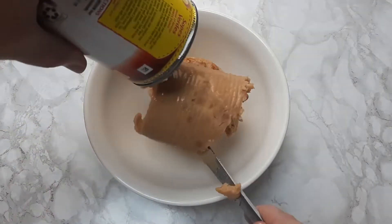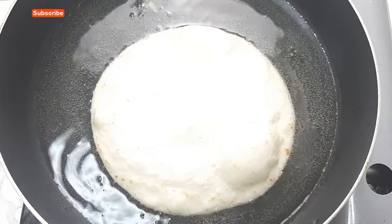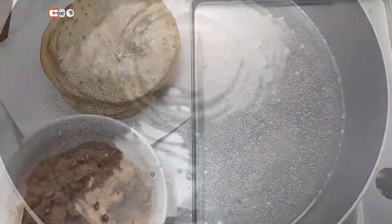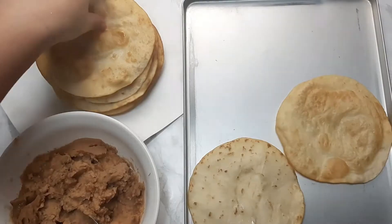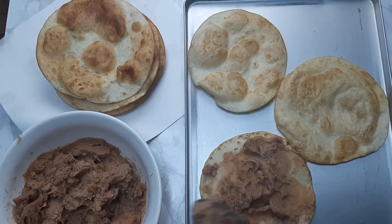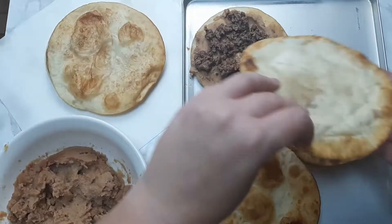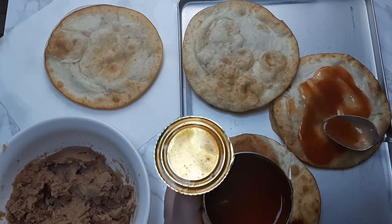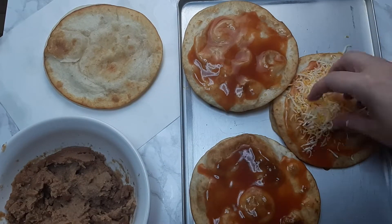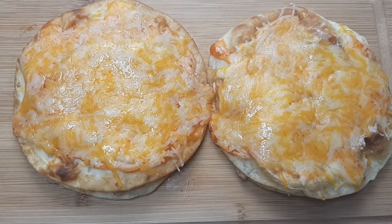Then I opened up my can of refried beans, put it in a bowl and microwaved it for about two minutes. Into a pan of heated oil I fried up my tortillas. Once everything was cooked I started assembling the Mexican pizzas. First I topped the tortilla with refried beans, then added ground beef, then added another tortilla on top. On the top tortilla I spread on some enchilada sauce, then added a nice handful of cheddar cheese, and cooked these in the oven at 350 degrees for about eight minutes or until the cheese is melted.